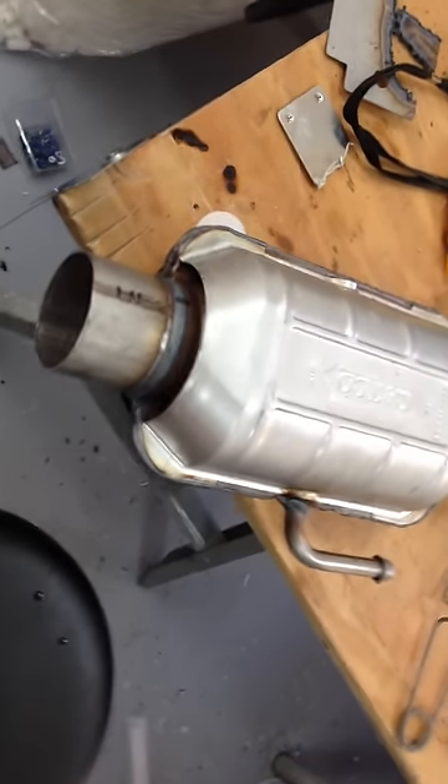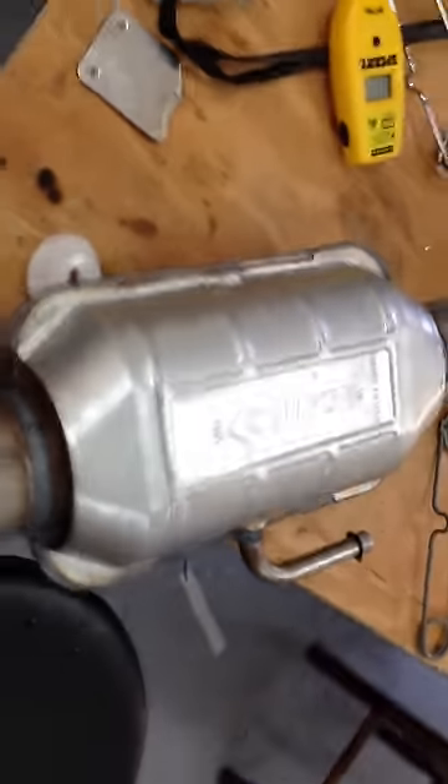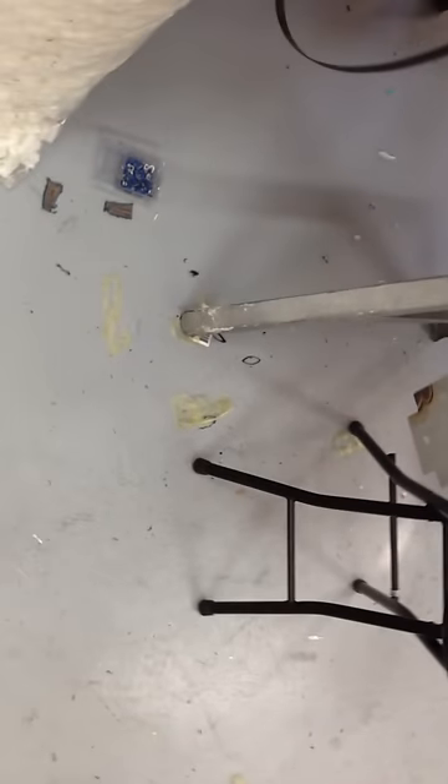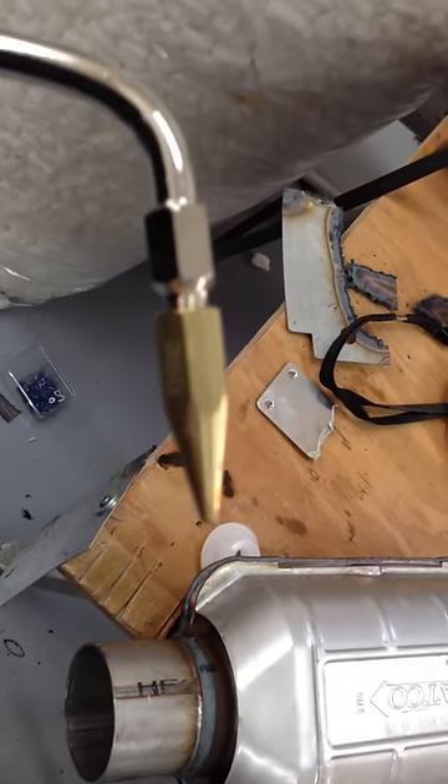I've got to shoot a video, this is just on my phone. The quality won't be as good, but I want to show you something. Right now, I've got the torch running at one liter per minute.